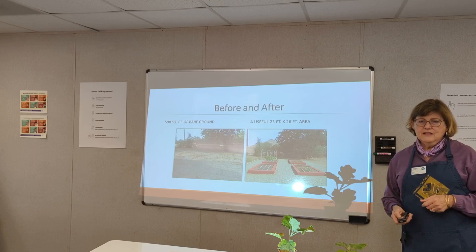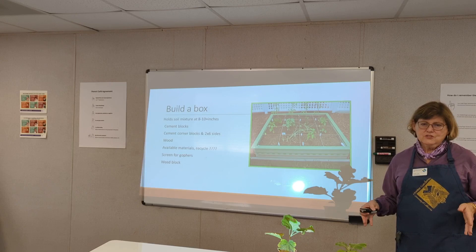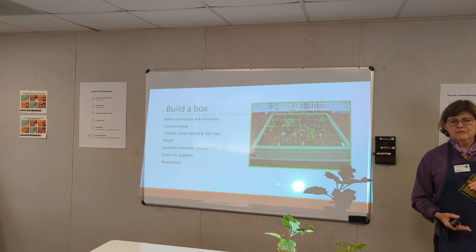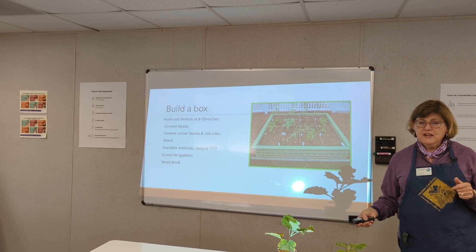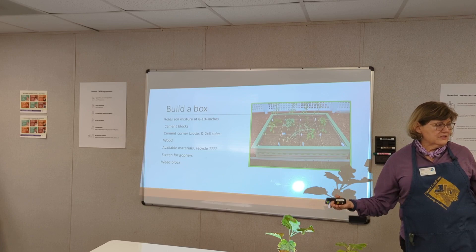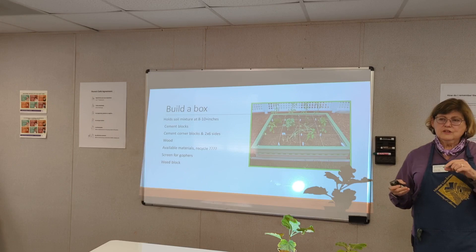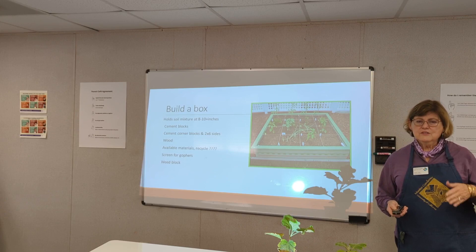Here is where she built the beds — she had approximately a 23-by-20 foot square foot area. First, you build a box to retain your growing mixture, about 8 to 10, maybe 12 inches deep. It could be cement blocks — I'll show you cement corner blocks that can support two-by-fours or two-by-sixes. It could be wood or any available recycled material. Put a screen in the bottom to keep the gophers out — quarter-inch by quarter-inch or chicken wire, maybe two layers. Also put down some sort of weed block.